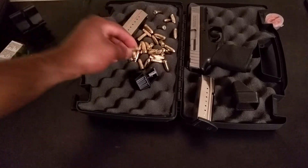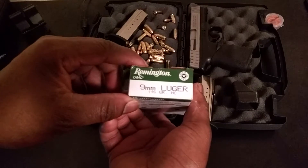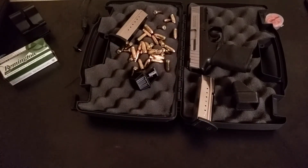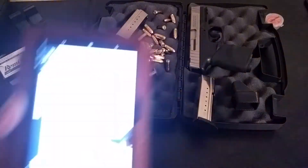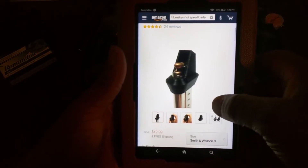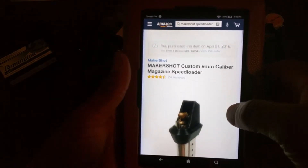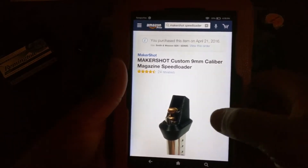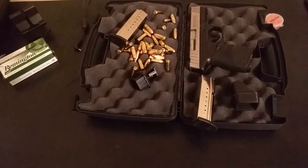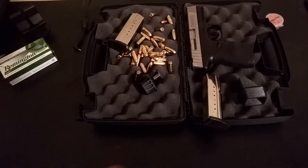What I'm using is 115 grain 9mm. I'll show you the speed loader I got. It's $12.99 on Amazon.com, so it's not a bad speed loader. I like it better — of course I like it now because I know how to use it.